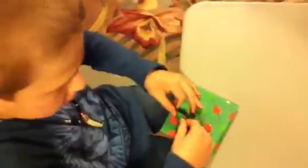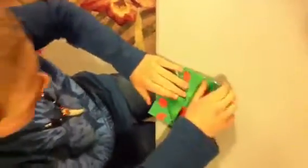And then you grab the side, fold it into the middle if you can. And then take the other side and fold that into the middle if you can. And then flip it over and do it with the other two on the other side.